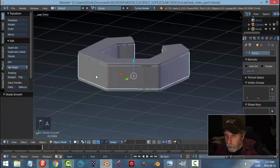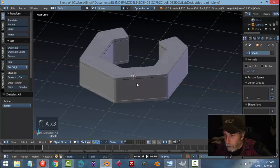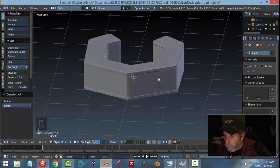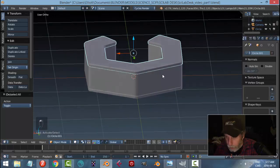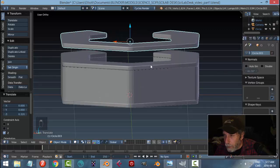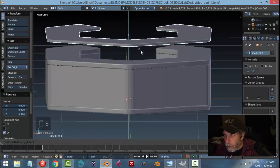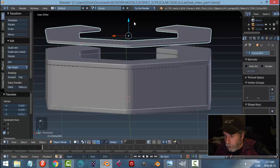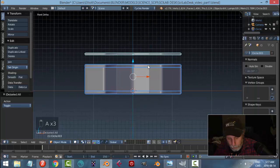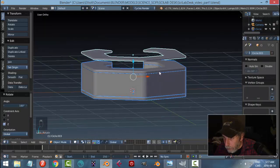I'll take this, Shift+D to bring it down. Then Shift+D again to copy it and bring it up. I'll scale it with S, Z to get it nice and thin for the top layer. From the front view I can see it's facing backwards, so I'll go R, Z, 180 to flip it. Let's get a sense of the height.